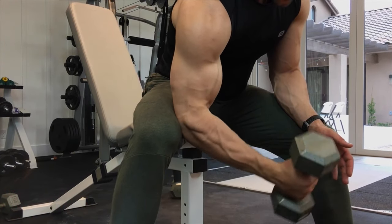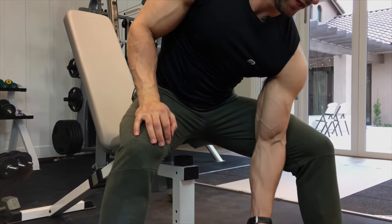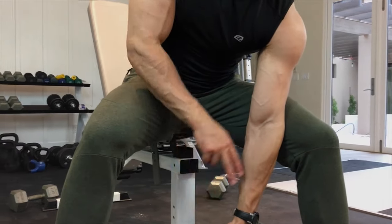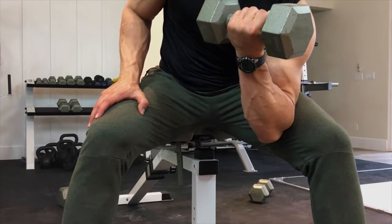You want to do all the reps on one arm, then switch to the other side and do reps on the other arm. Same kind of thing — you're starting in this neutral position, coming up, supinating at the top, and coming right back down. That is how you do the dumbbell concentration curl.